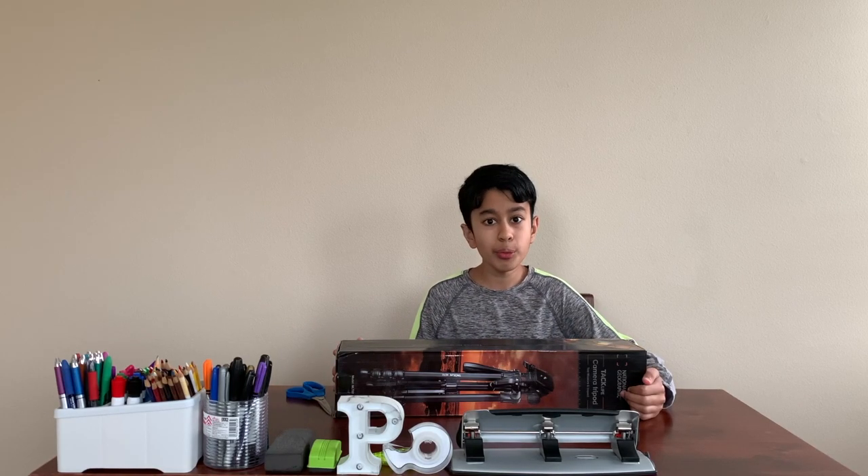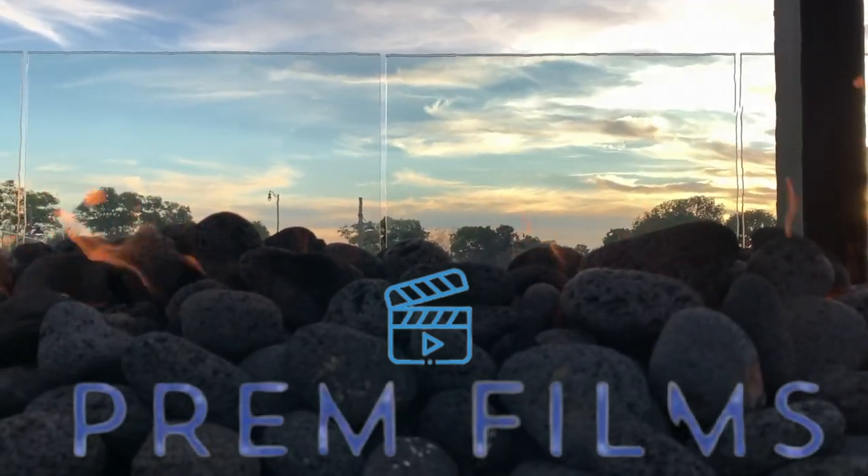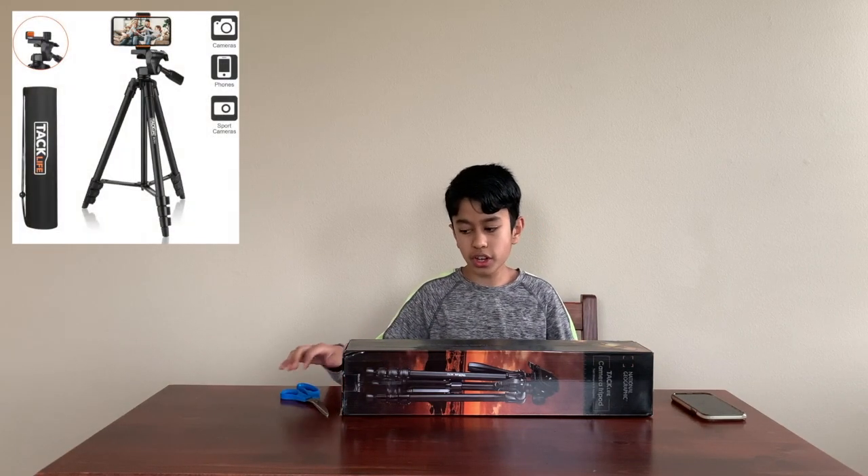Hey fellow YouTubers, today we will be unboxing the lightweight Tac Life tripod. I've cleared up everything on my desk so you guys can see a better view of the unboxing. Let's get started.